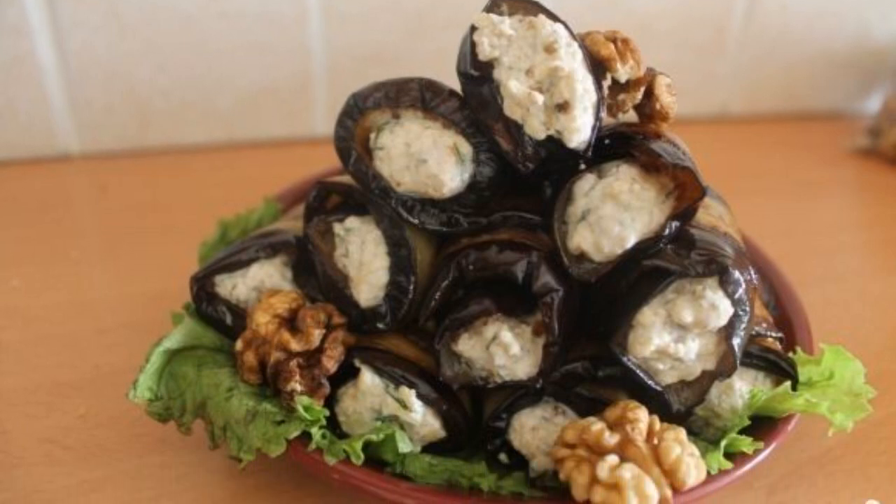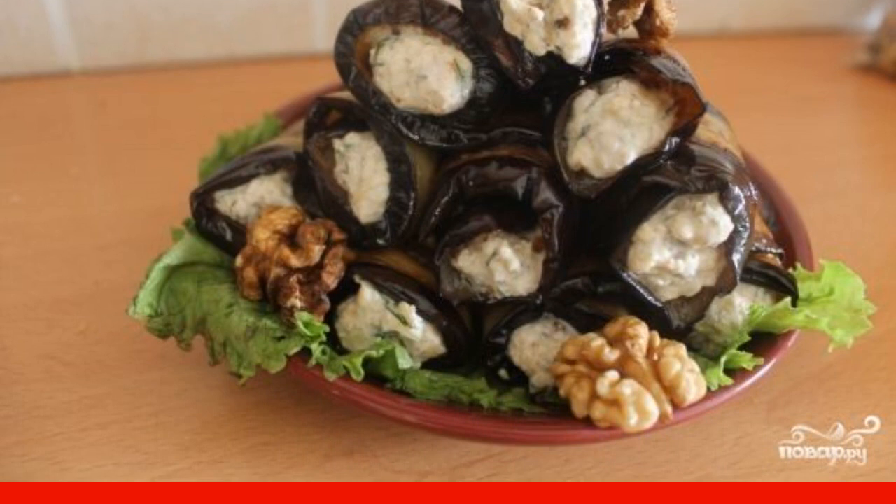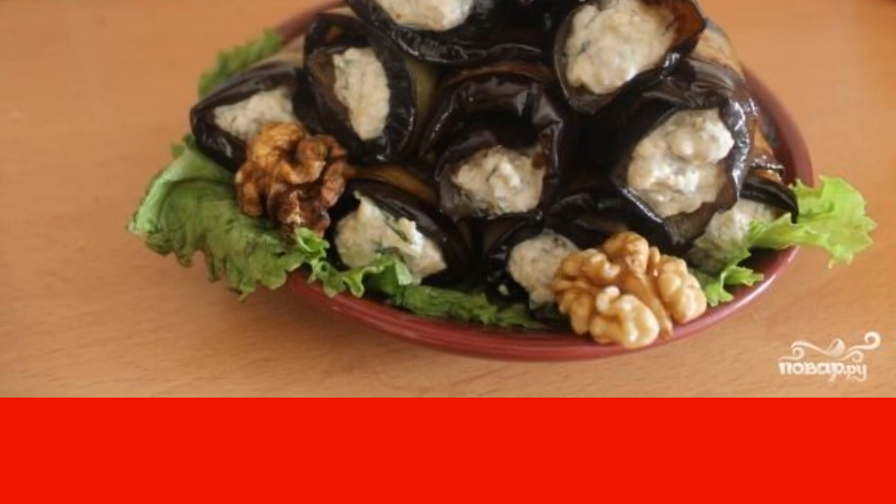Eggplant with nuts is a very light summer snack, one of the classic snacks from this wonderful vegetable. If I'm not mistaken, something like this is popular in Caucasian cuisine.